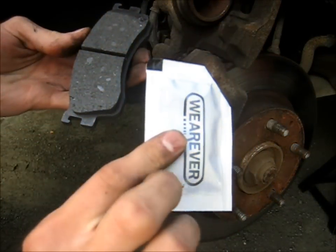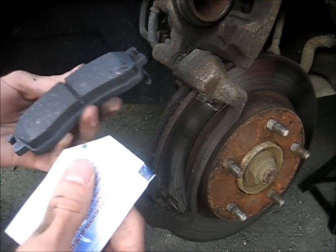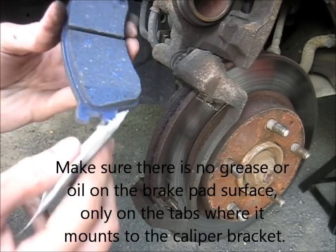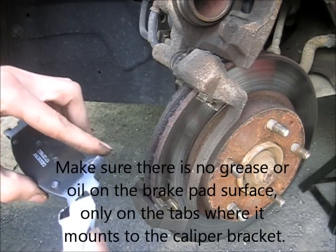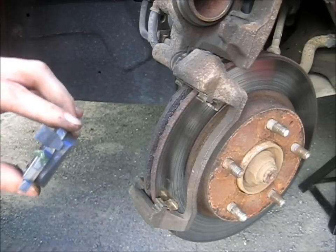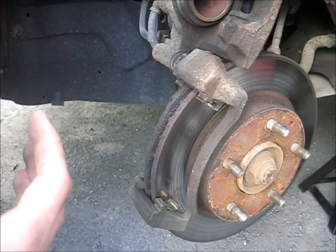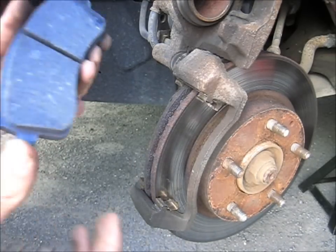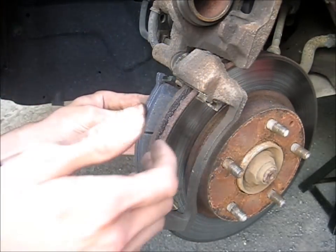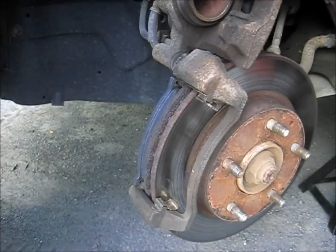In your box of brake pads, you may or may not have brake grease. You're supposed to put this on the sliding surfaces — not on the pad itself, but on the mount — pretty much where it connects to the caliper bracket. Just a little bit. You don't really want to put too much. And repeat for the other side.